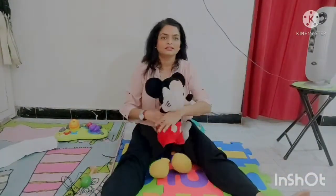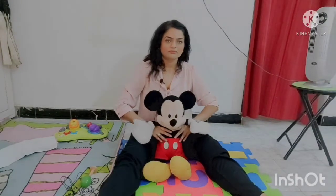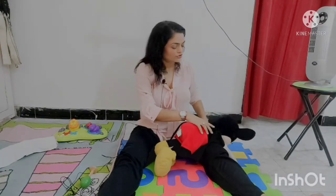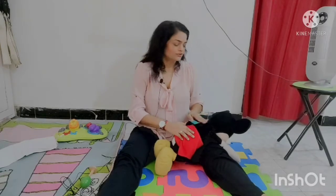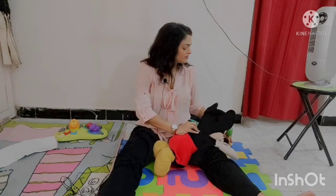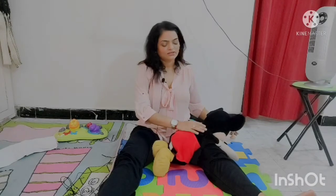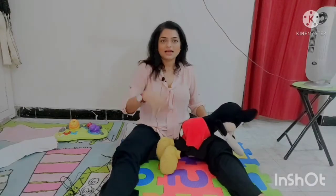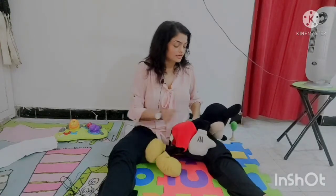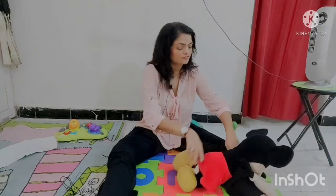Another posture: stretch your legs out, sit your baby on the play mat, then gently roll the baby over to lie on your thighs. Take a musical instrument or toy in front of the baby and gently encourage them to lift their neck and head up. If your thighs are larger — due to surgery, edema, or swelling — you can use your calf instead for this position.